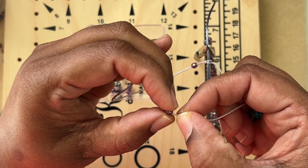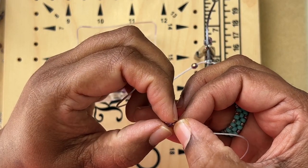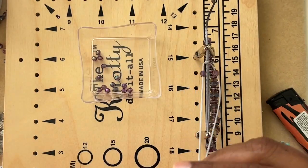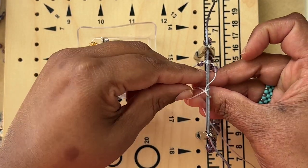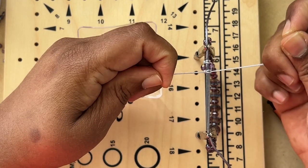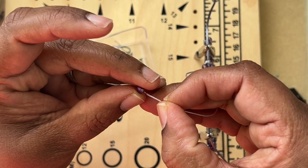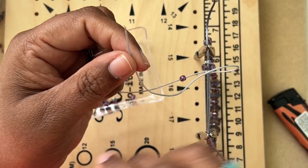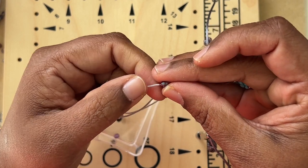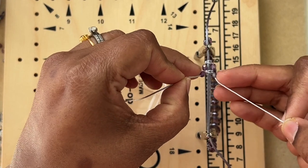This bead isn't going through easily — let's see... there we go! Now I'm going to do the Q side. That's why I took 12 inches — otherwise 8 inches would be more than enough. The P side will be plain. Then for the next square knot, I'm going to add beads on either side to dress up the bracelet. You can add bicones, roundels, seed beads — whatever you have in your stash.